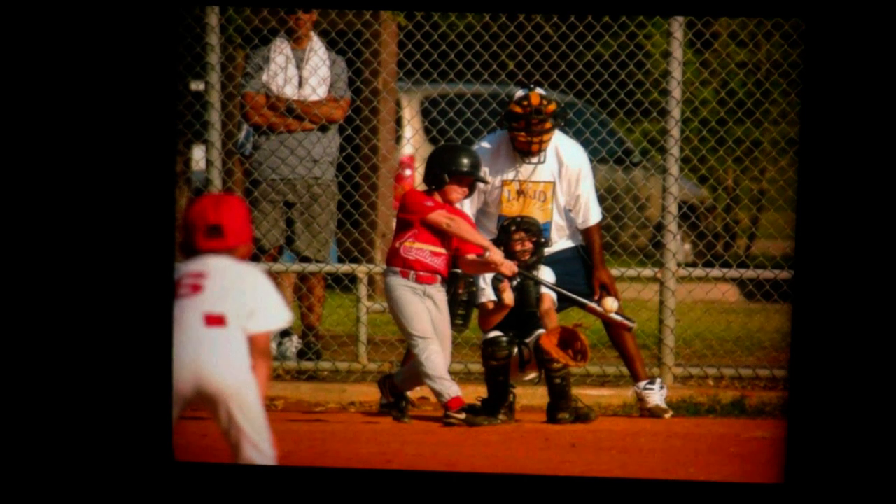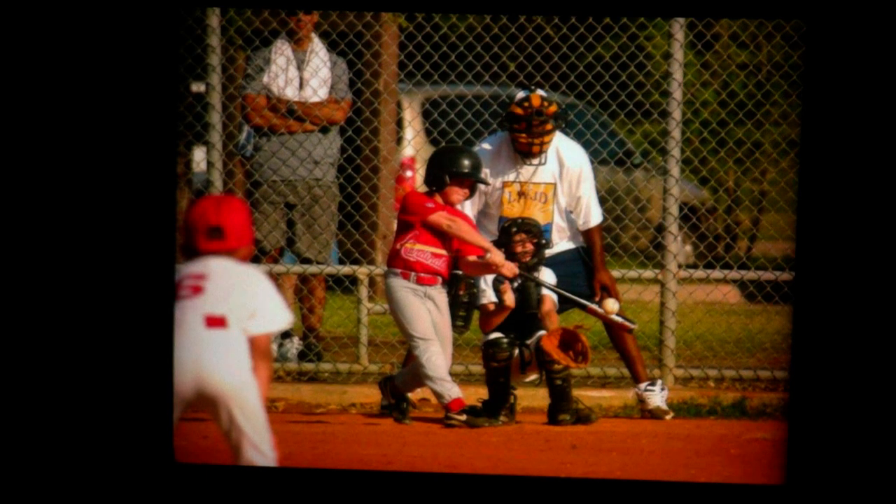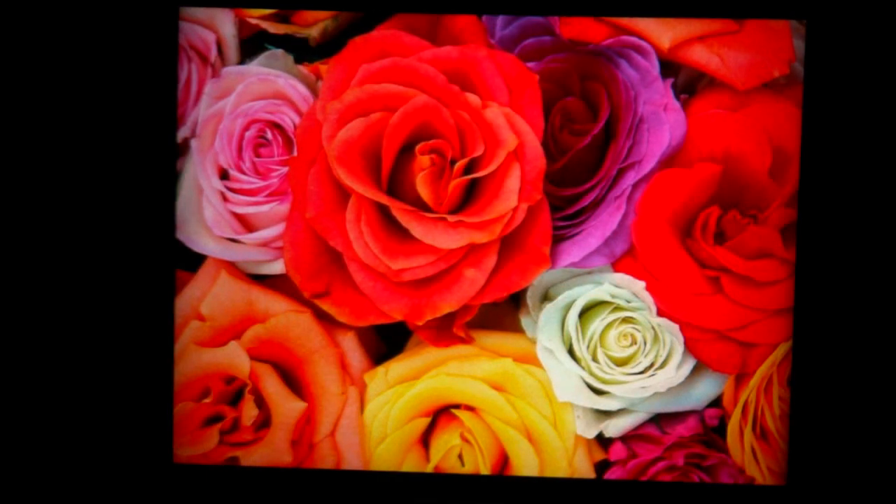Now for some still images demonstrating the resolution and color depth of our panel. We're able to provide very high color depth without having to resort to dithering that creates noise in the image.